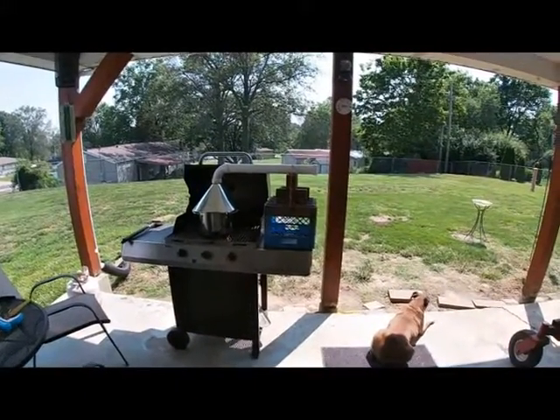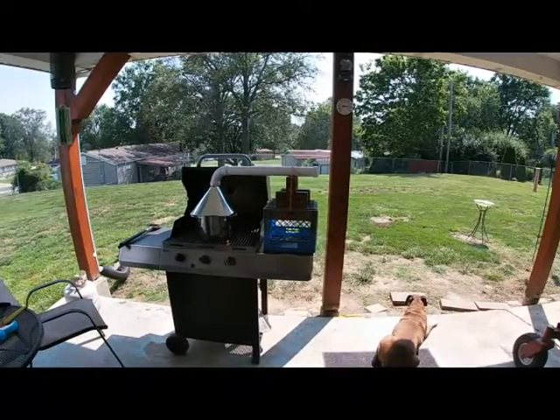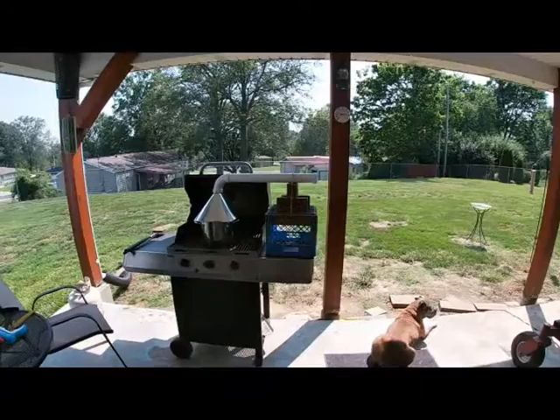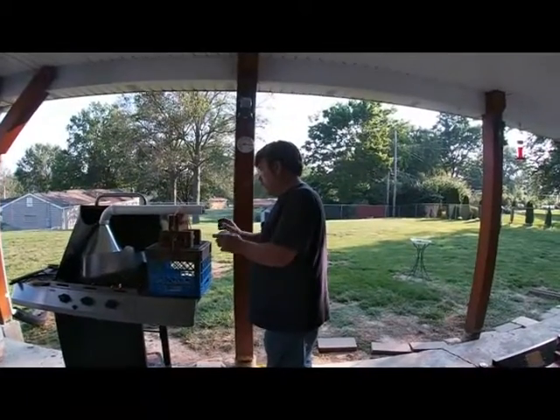We're trying to bend some trim boards, so we're going to steam them on the grill. Let's take one out and give it a try.